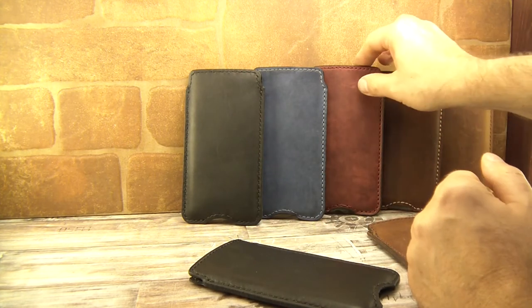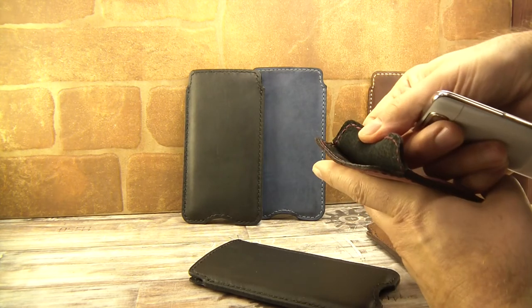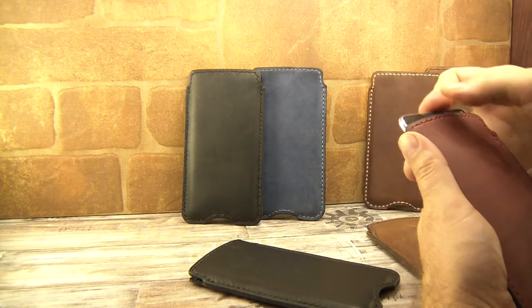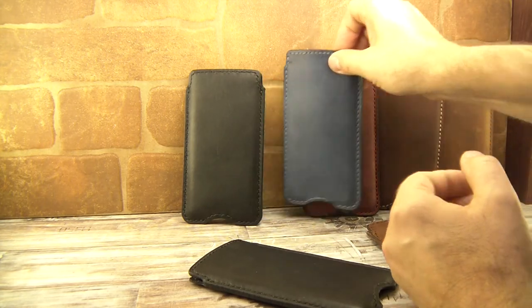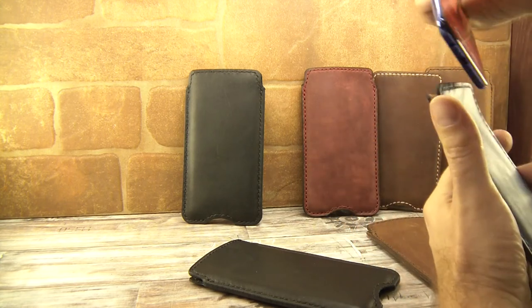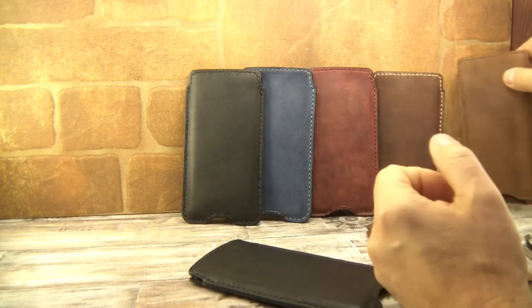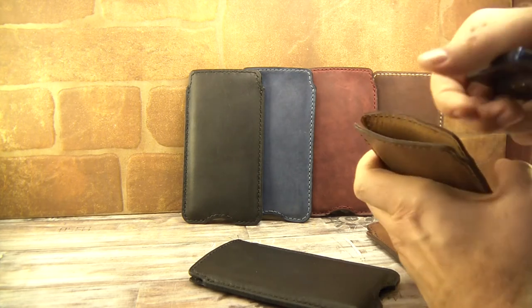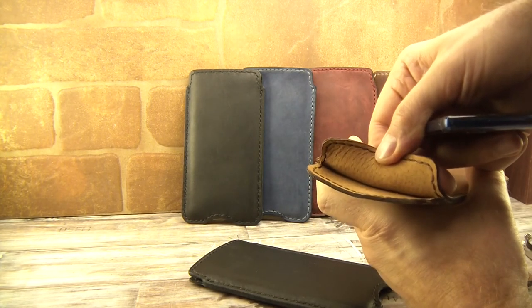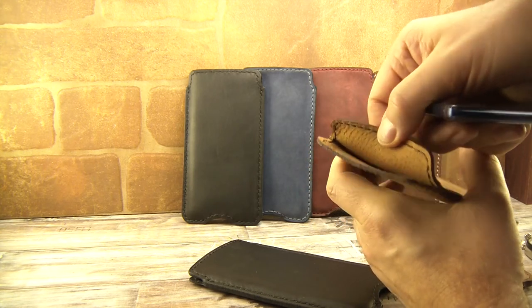Black leather is lined with black lining. Navy blue is lined with a honey-color lining. Black is also paired with black, and the brown is lined with a honey and beige color mixed together.